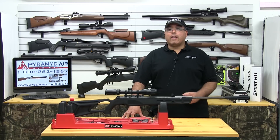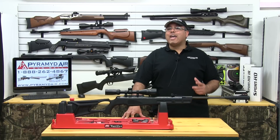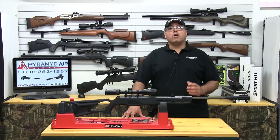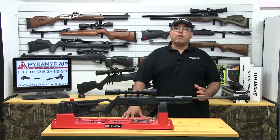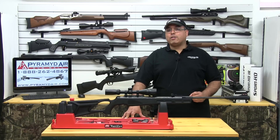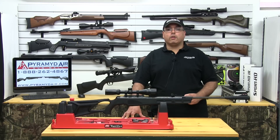As we take a look at accuracy, the Octane is a very competent hunting rifle, putting lead in the kill zone with relative ease, so long as your technique is sound. Our first group is at 10 yards and measures .292 inches center to center. Our second group is at 20 yards and came in at .416 inches center to center.